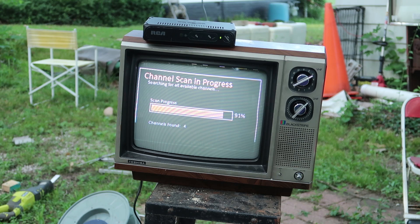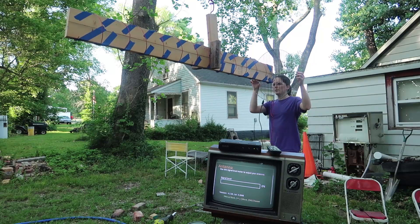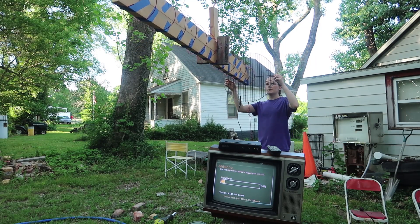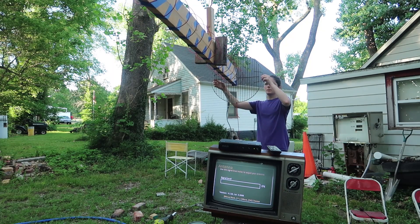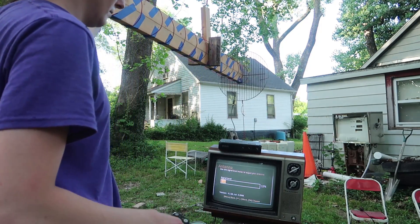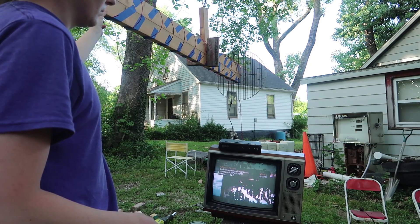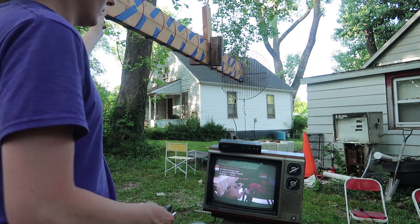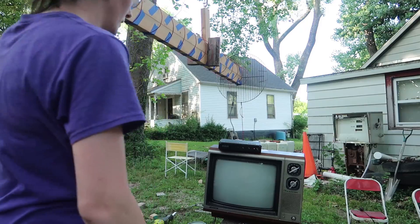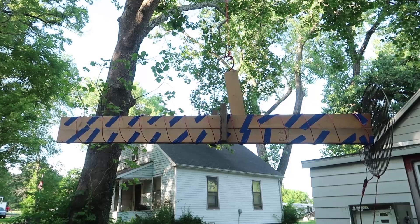Scanning again now — we're pulling towards St. Louis and found some more channels. Channel 5, oh nice. Yeah, I'm pretty happy with this. Seems pretty directional too. That might not be a great thing, but at this distance it's kind of what you need.